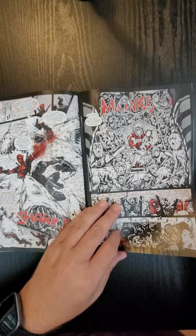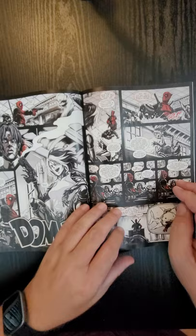You guys need to let me know — do you have a lot of interest in this book? Smash the like and subscribe button, hit the bell notification, and let me know if you want me to do a full review on this. Anyway, let me know and we'll talk to you soon.